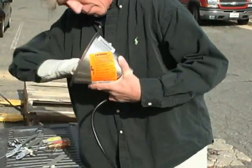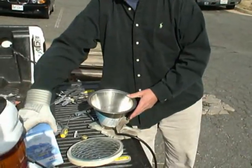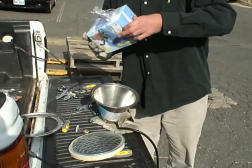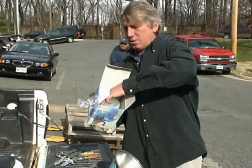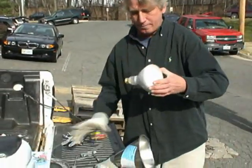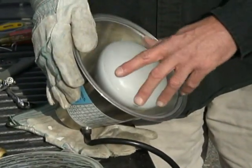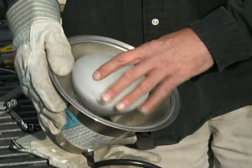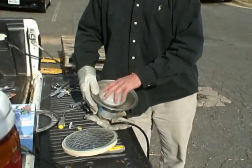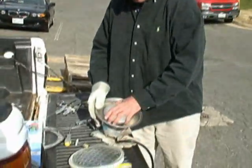Once we've removed the bulb and we know we don't have any glass in there, it's time to get our new pool light bulb and install it. Very carefully take it out and gently screw the light in. In some instances when you replace a pool light bulb, you're going to find moisture — water. Be sure to wipe it all out, and it's also a good idea to let the light fixture sit in the sun for an hour or so to make sure all of the moisture is out of the light.